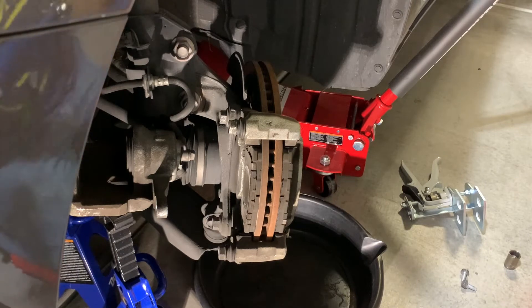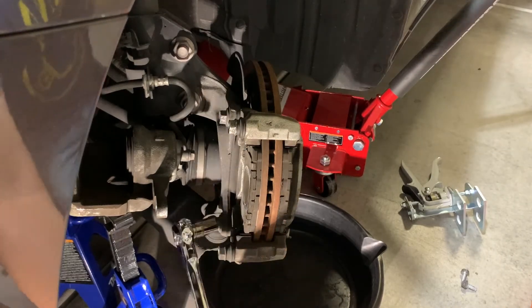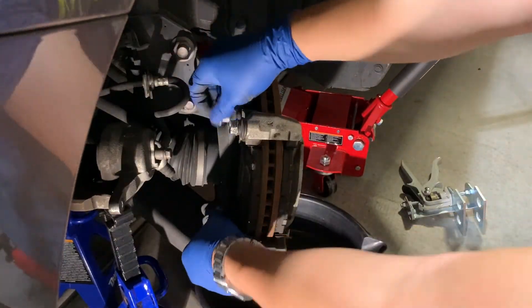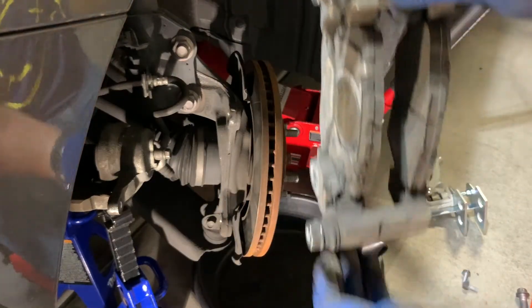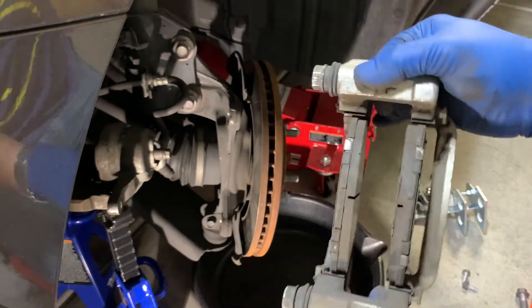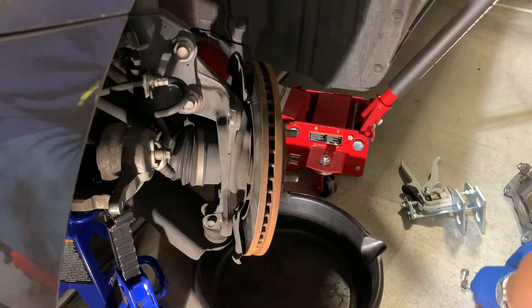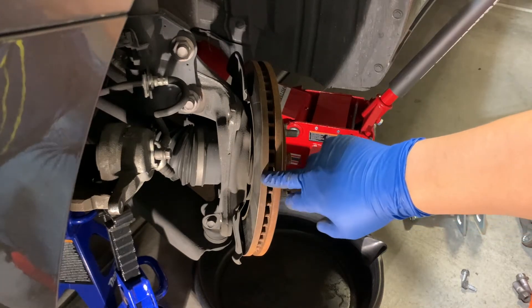So we'll loosen the brake caliper bracket from the steering knuckle. This is the brake caliper mounting bracket with the brake pads in place. We'll set this aside for the time being. Next is to get the brake rotor off.